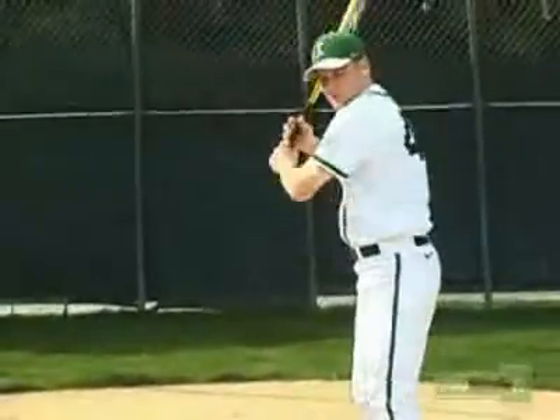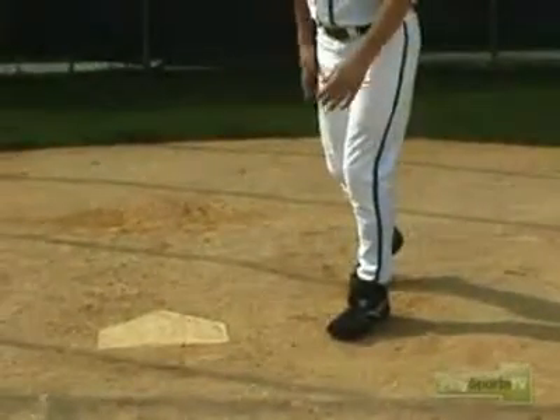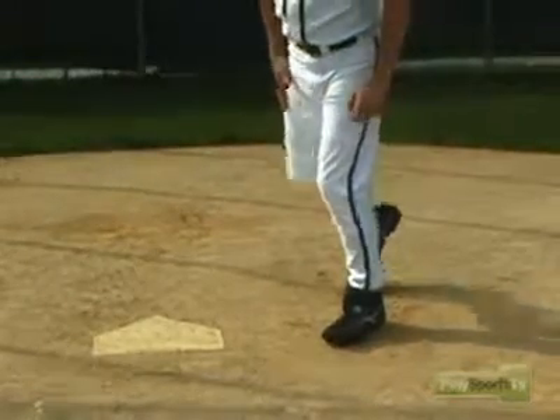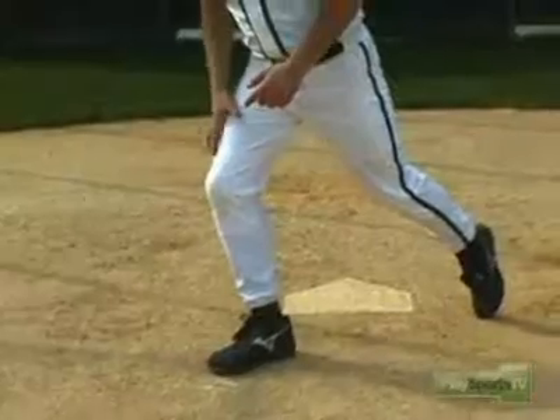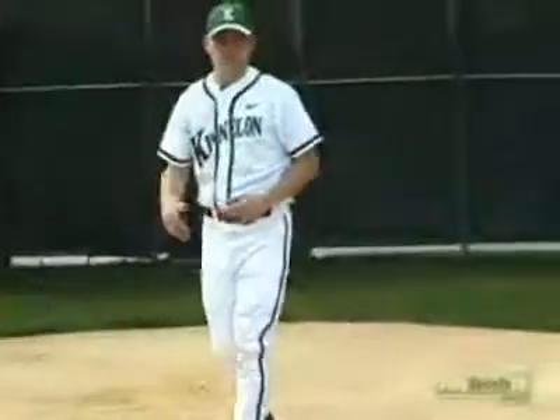For a right-handed batter, after he swings the bat, he should get rid of the bat right away, and his first step should be with his back foot. Push off of your left leg, and your first step towards first base should be with your back leg, or your right leg, and then on towards first base.